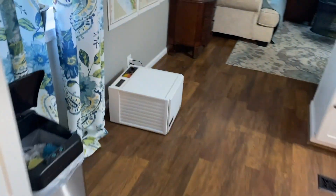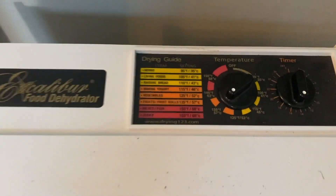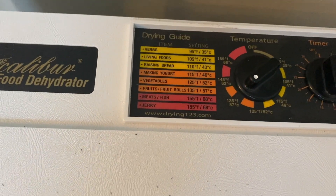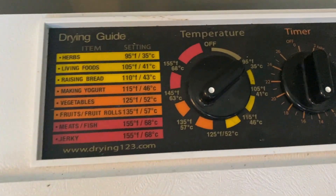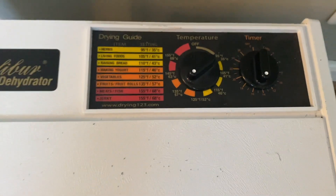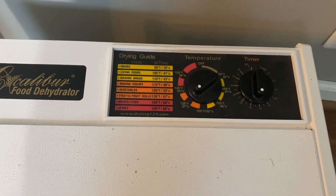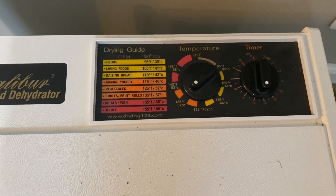The dehydrator is right here — nine trays. I'm using four for other stuff, and it is fruit, and I have it set for 135°F because of what's in there. I don't like doing herbs that hot. So my next batch tomorrow when I put the other ones in, I'll go to 95°F, which is what is recommended for herbs.